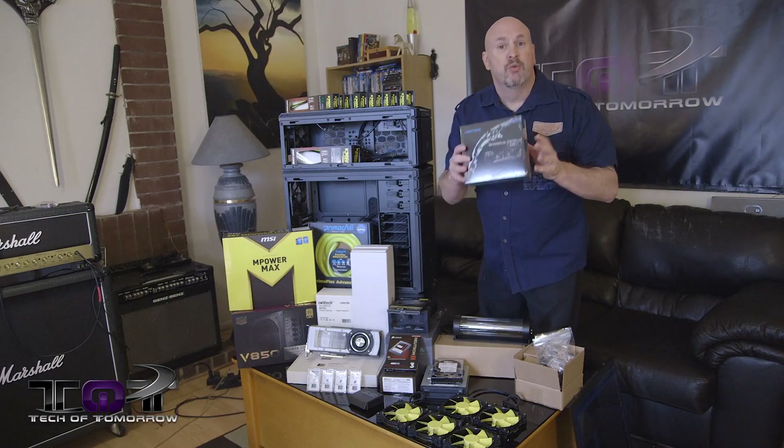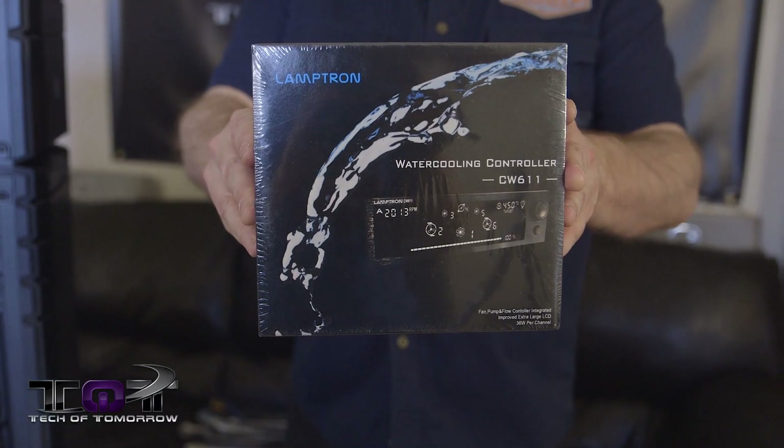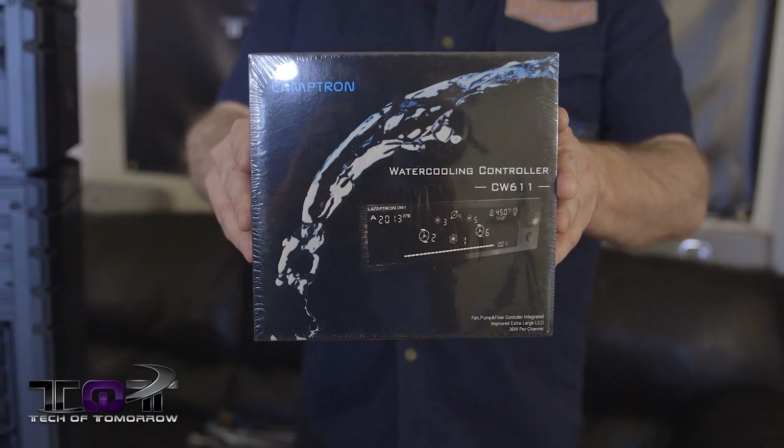We also got a nice controller from Lamptron. This will control the entire water cooling system — I'll be able to control how fast the pump is going, the fan speeds, everything else, all through this little controller.